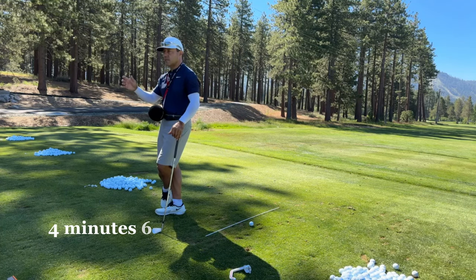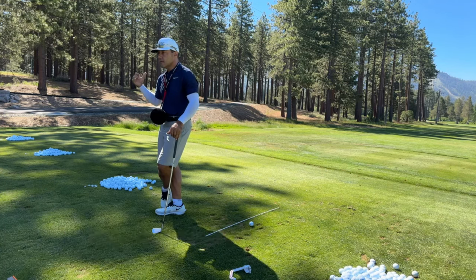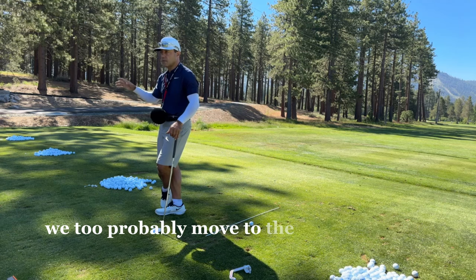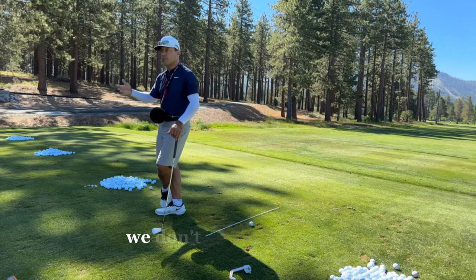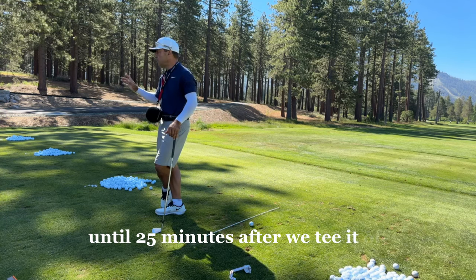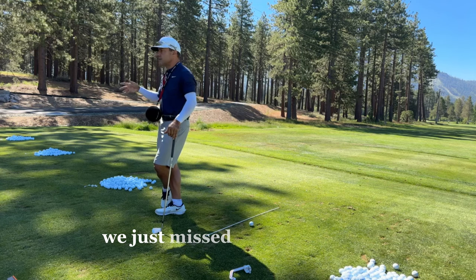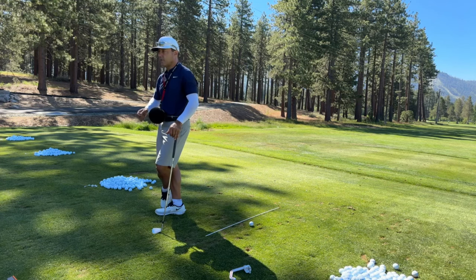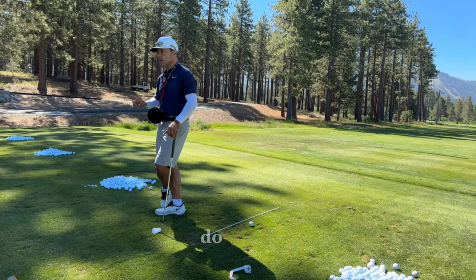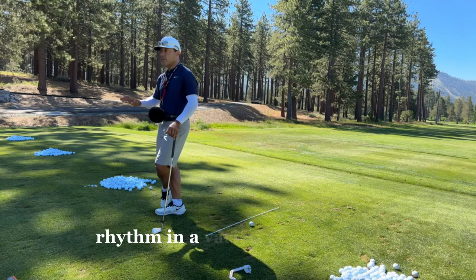Why is golf hard? Because it's an athletic event that's one second to 1.2 seconds, separated by time — usually five, eight, ten minutes between shots. If we tee off at eight o'clock, we might not hit our next driver until 25 minutes later. On the range, we get a rhythm and a feel and can quickly adjust. On the course, we don't get that benefit. So we've got to have a deep understanding of how to apply rhythm in a variety of situations.